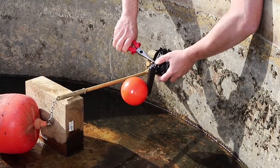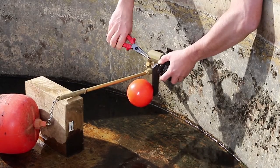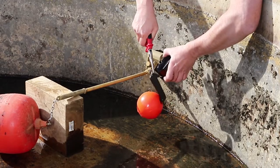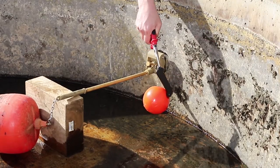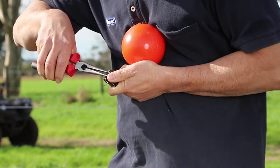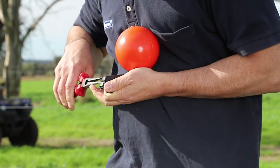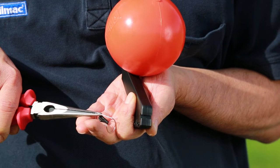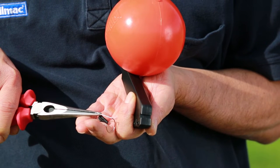Next, using pliers, unclip the damper spring from the front of the float valve cap, one side at a time. Still using your pliers, apply horizontal pressure to the spring retainer clip to slide it sideways. Both the retainer and the damper spring are no longer required for underwater installation.